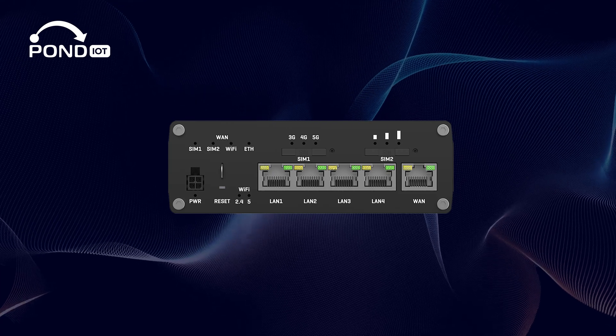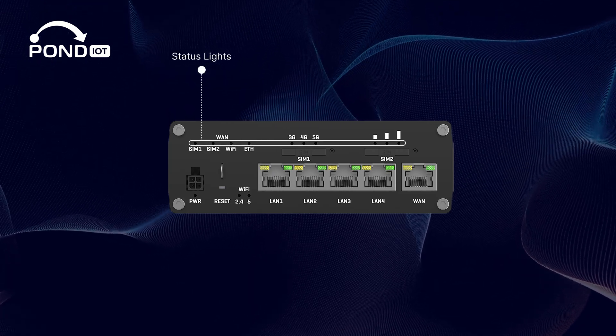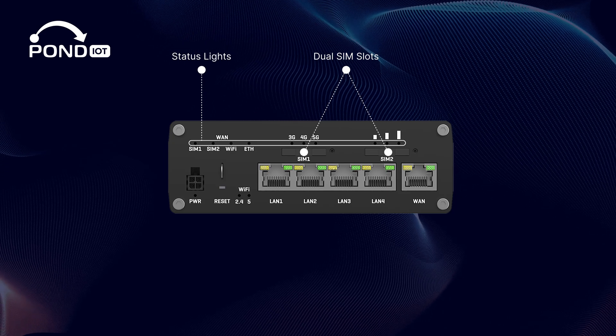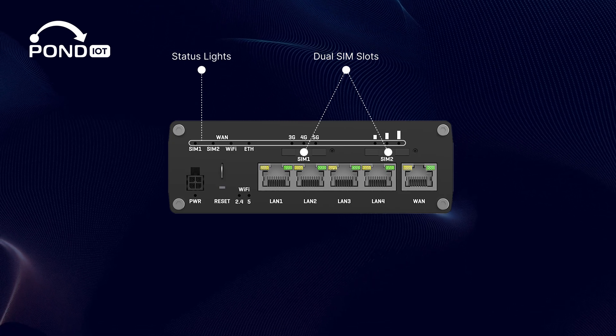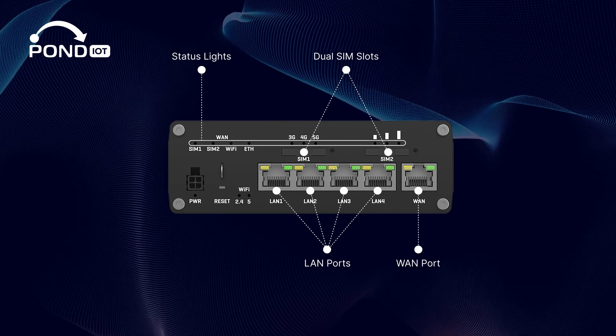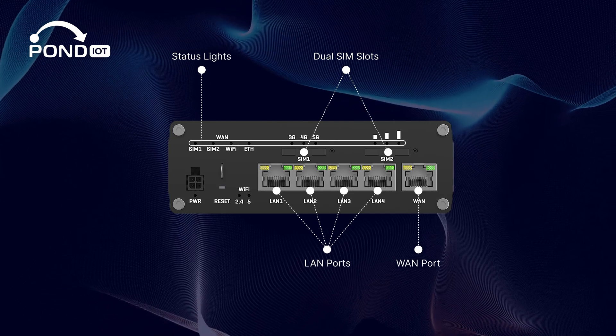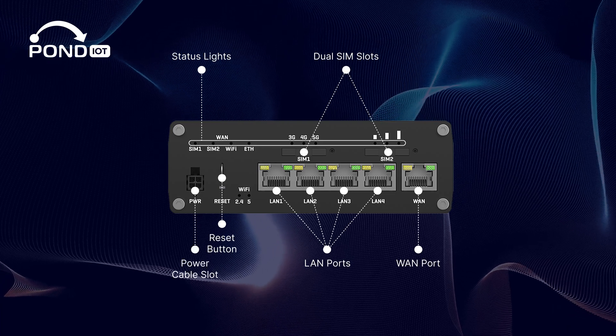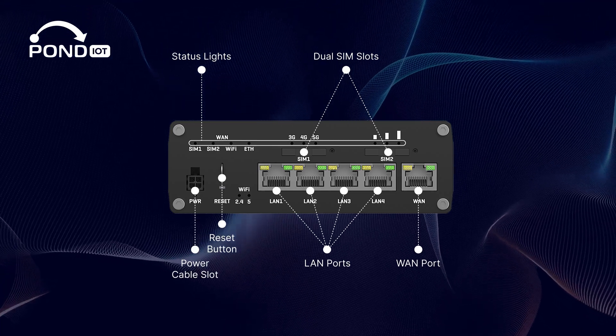Flip it over, and you'll see the status lights that give you quick operation feedback, dual SIM slots for network redundancy, several LAN ports for wired connections, a WAN port for your broadband, a reset button, and the power cable slot. Everything's laid out for easy access and maintenance.